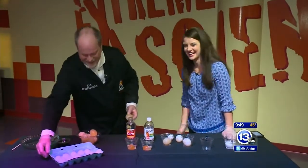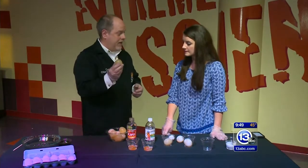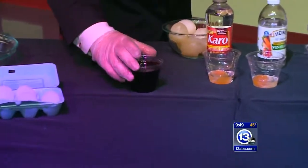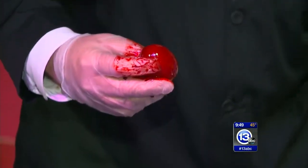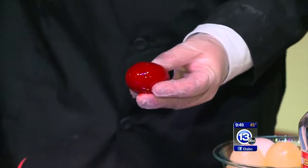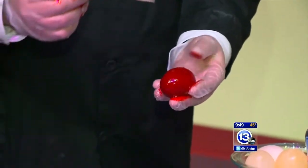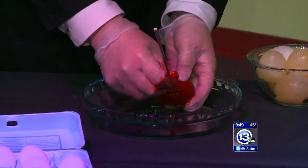Another thing you can do since we mentioned coloring eggs — you can color your naked egg. We have a whole bowl of naked eggs, and I put one in what is basically a lifetime supply of red food coloring. I'm going to pull this out — it is very, very red. We're calling it a vampire egg! The question is: is the liquid inside red, or is it still clear? The membrane is semipermeable — this might be a trick question. Let's find out.